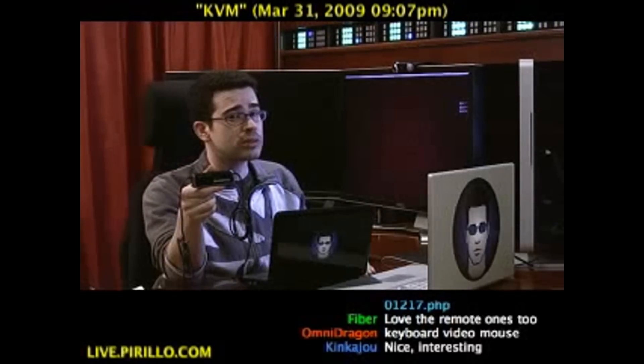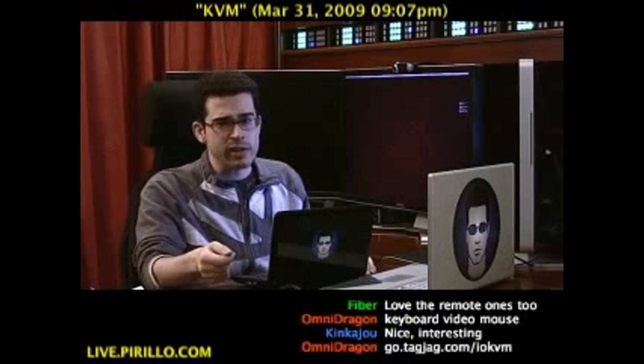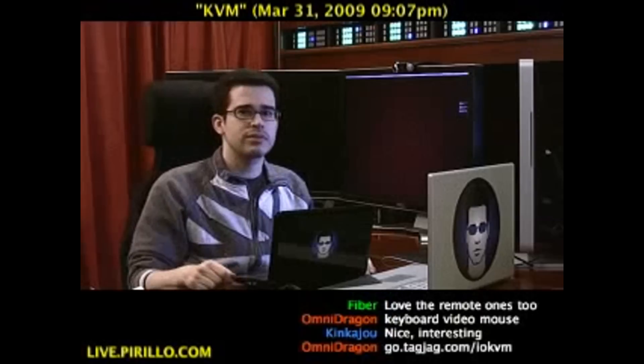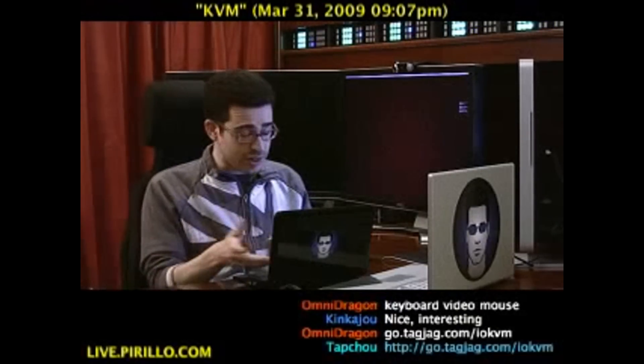Keyboard, video, mouse — actually, that came out as K-M-V first. Keyboard, video, mouse — that's what KVM stands for, in case you didn't know. So it comes with everything you need: the software and the hardware.